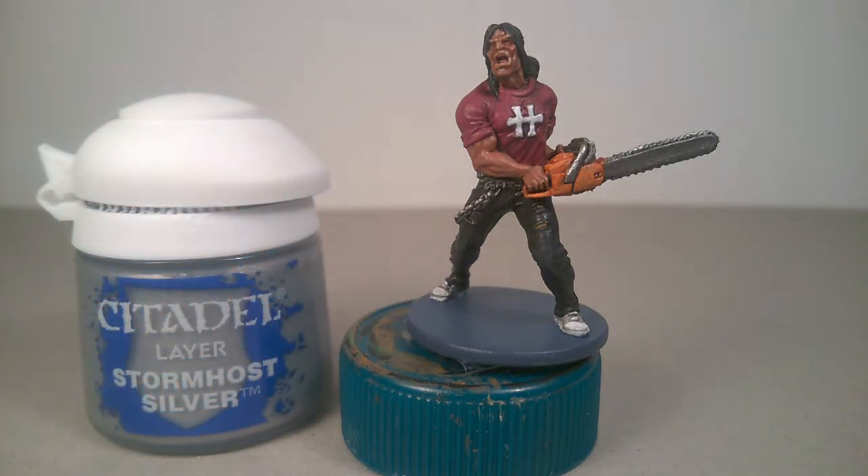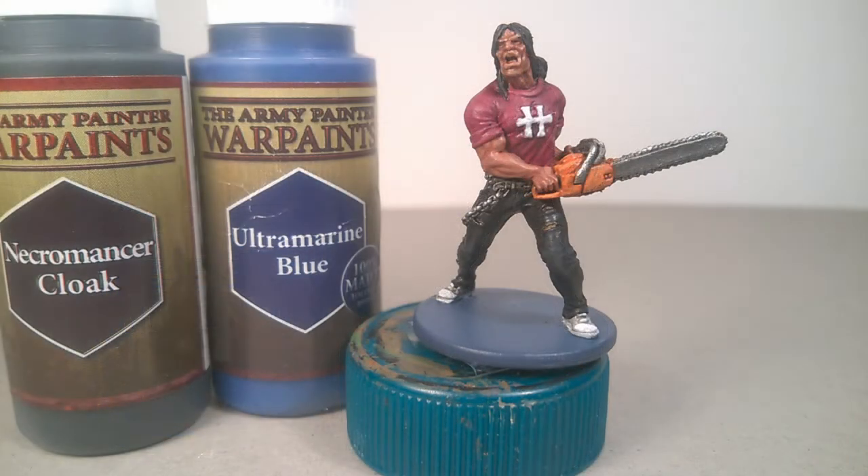Stormhost Silver for all metal parts. And for the base, I recreated the color of the miniature, mixing Ultramarine Blue and Necromancer Cloak from Army Painter.